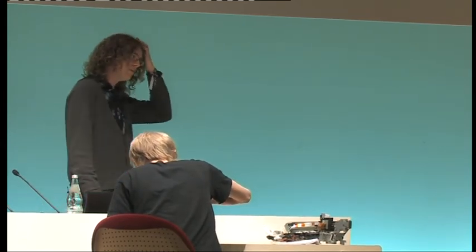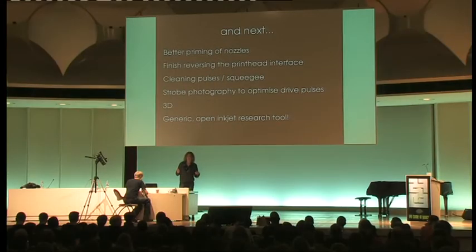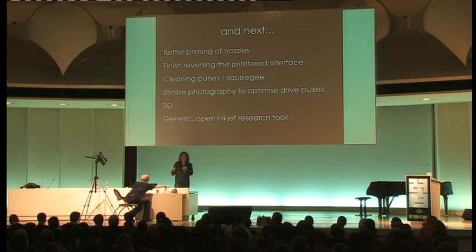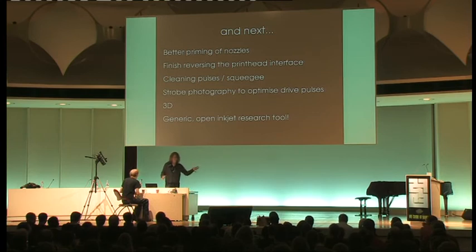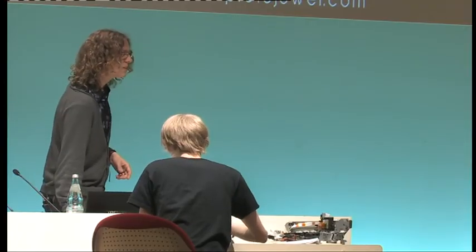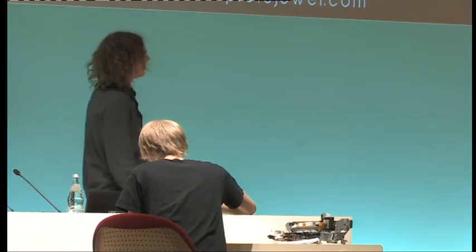Even Epson has problems with ink accumulating on the nozzle plate — they have a squeegee blade mounted in the printer. The nozzle scans, prints, stops, moves over the squeegee, squeegees itself, moves over the spittoon — which I think is a hilarious name — and purges ink into it to clear out all the nozzles, then squeegees again before going back to printing. I need to do that bit next. Also, 3D printing would be something I'd really like to do.